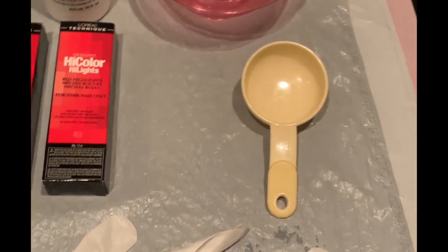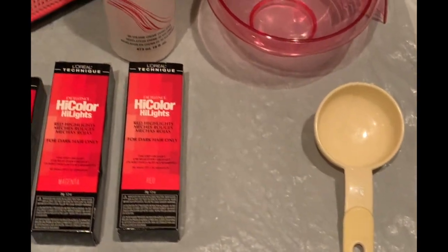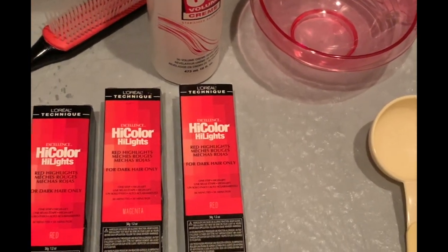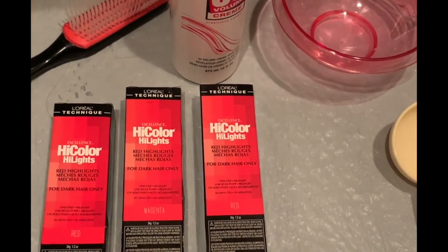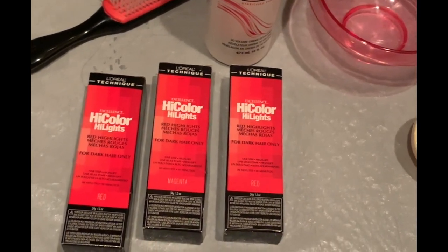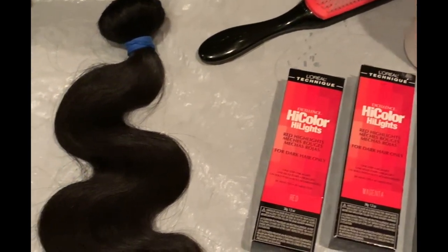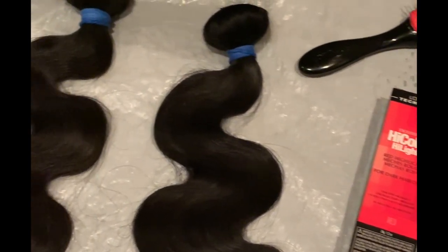Hello everyone and welcome to my channel. My name is Kayla, also known as Kaylux, and today I will be showing you guys how to bleach your knots. This is part one of a two-part video — possibly three if you guys want to see how I apply my wigs — but in today's video I will be showing you how to bleach your knots perfectly.